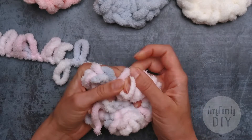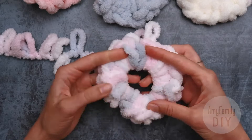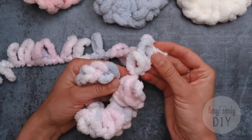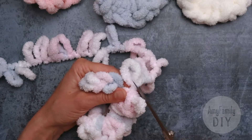Keep going until you've closed all the loops, and here comes the last one. Quick check to make sure we haven't missed anything and that it's fluffy enough. At this stage we can still add some more loops — I'm good with it.